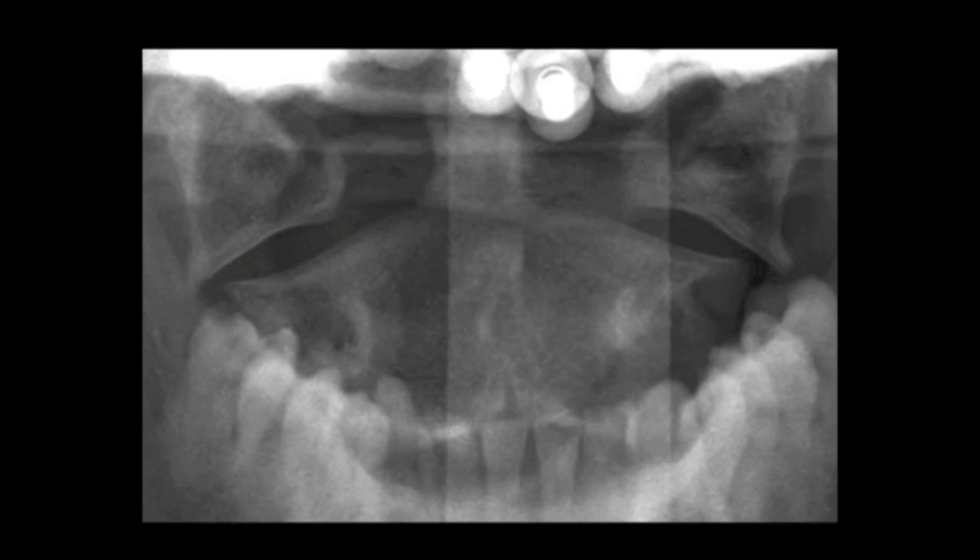On the peg view we see that both of the lateral masses of C1 are displaced laterally relative to the lateral masses of C2. You can see that with my laser pointer — C1 is overhanging C2. It should normally be a straight line like this, but you can see that both sides have displaced laterally.